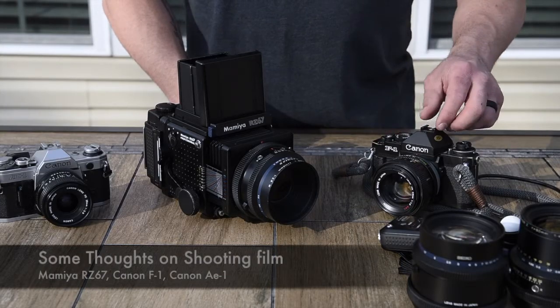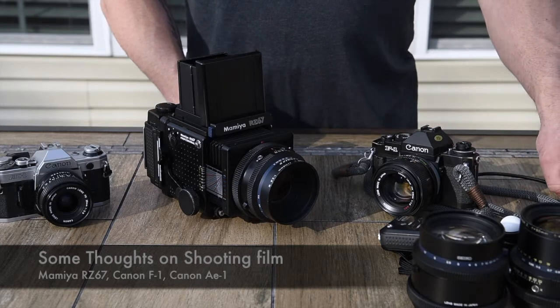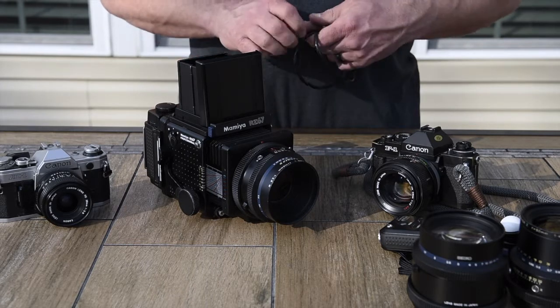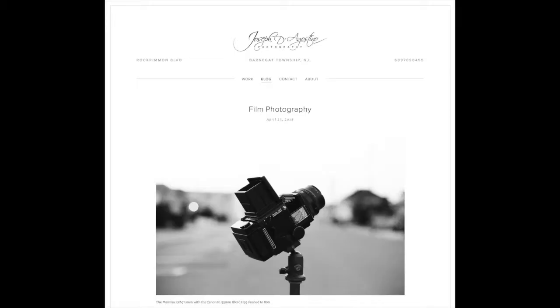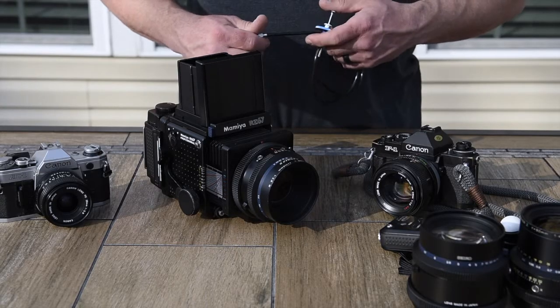Good afternoon everybody, I'm Joe D'Agostino from JosephD'AgostinoPhotography.com. Sorry I'm off camera here a little bit, but I thought the more important subject matter was not me, but the equipment sitting in front of me here. I recently did a blog post on my website — link below — just about my experience shooting some film cameras.